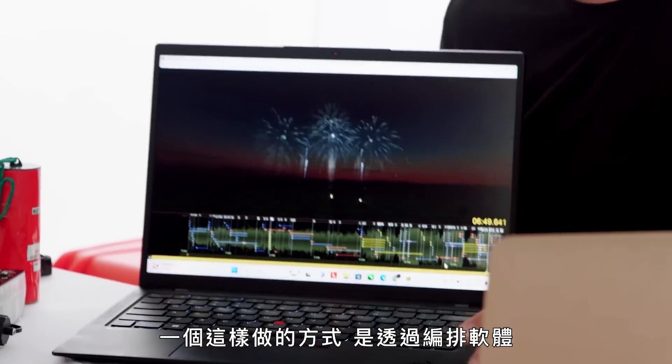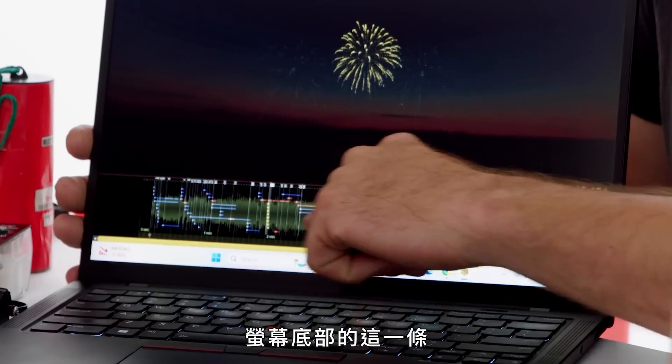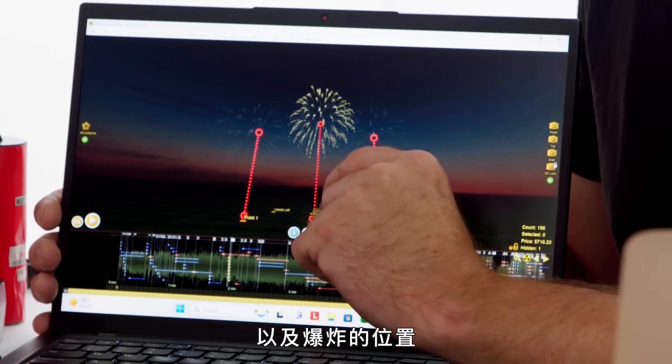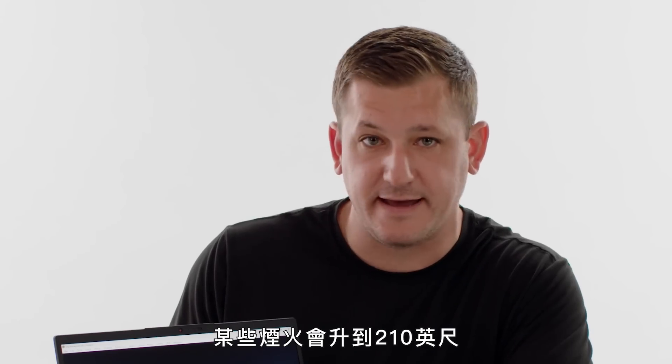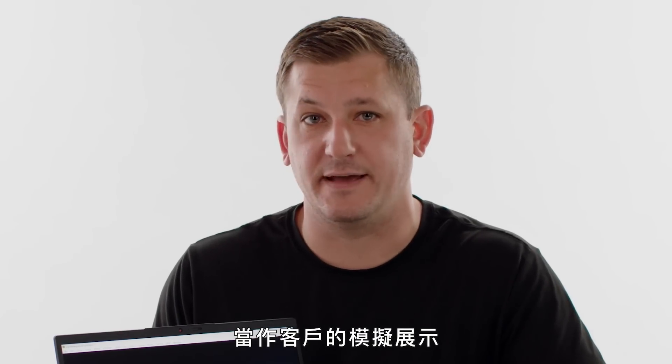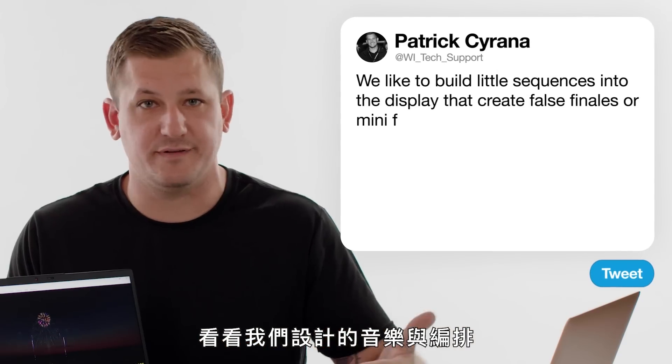One of the ways we do that is with choreographing software to ensure you don't have any dead air, or what we call sky puke — where you have too much fireworks in the sky. The lines along the bottom of the screen represent fireworks along a timeline. You could put down a musical track, and each firework could be set off at a certain beat or note of the song. These lines show the height of the firework and where they will break — certain fireworks go up to 210 feet, others up to 280 or 350 feet. Finale 3D is the most widely used choreographing software for fireworks, and it can also be used as a simulation to show customers a video of the fireworks ahead of time.